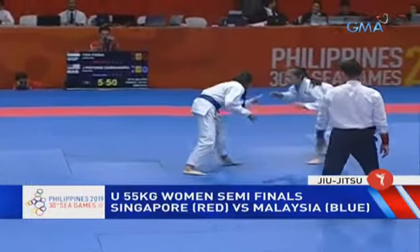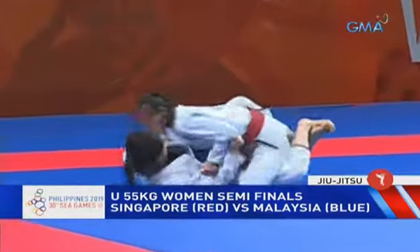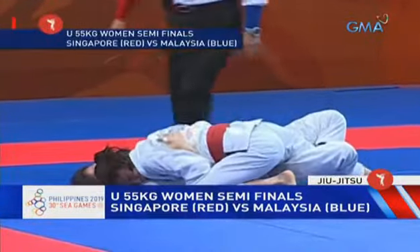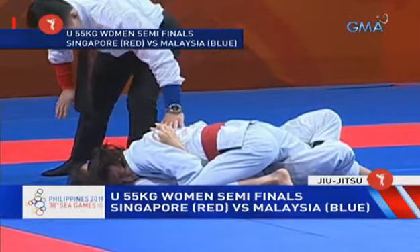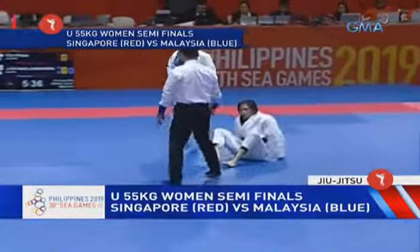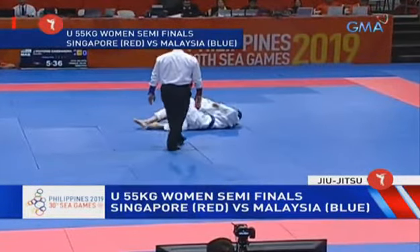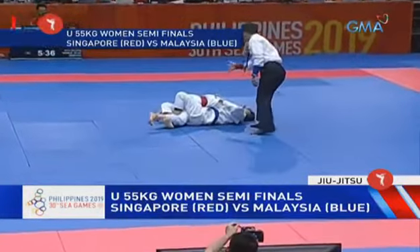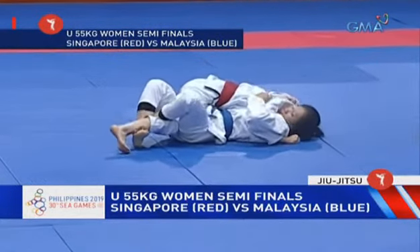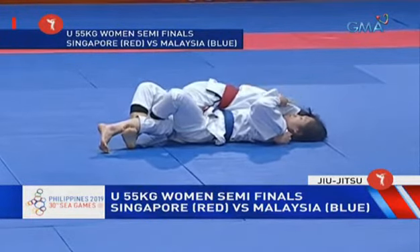Here we have Singapore again against Malaysia. They're brought back to the middle — the fight is stopped and they are brought back to the middle. This is the position where we're somewhat familiar with, with the half guard lock being applied from the athlete in the bottom. You can see her stretching her opponent's leg there, using her two feet and those hooks.